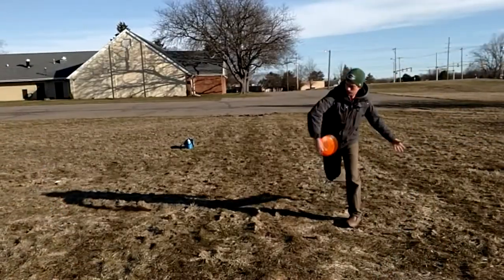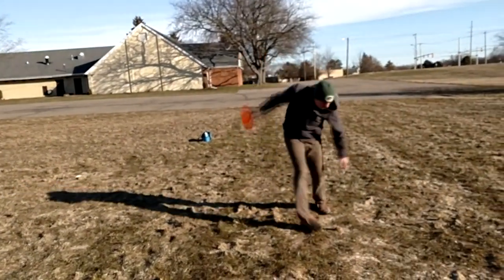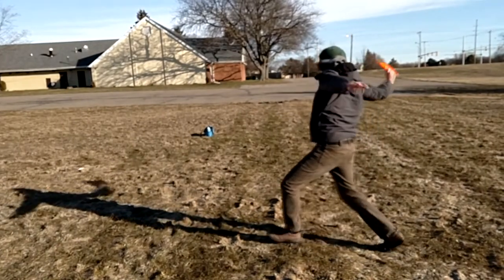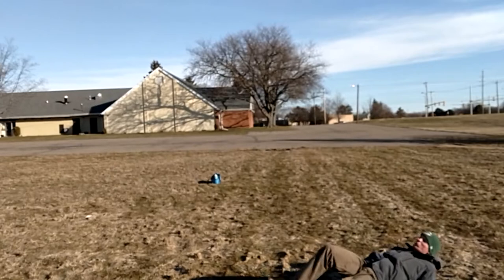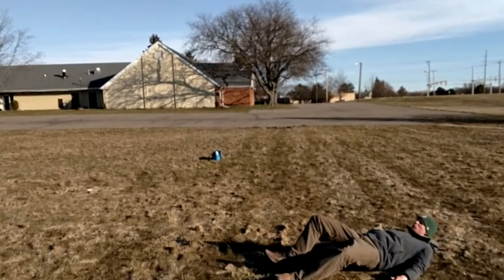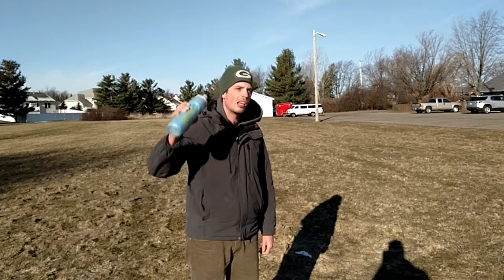Remember, it takes years of practice to master these advanced techniques, so don't get discouraged. Practice makes perfect.